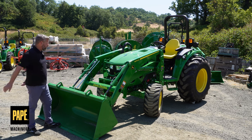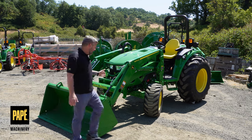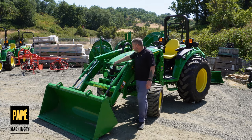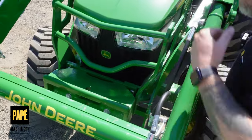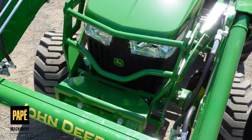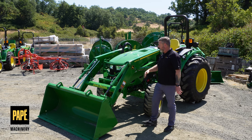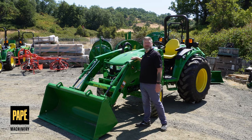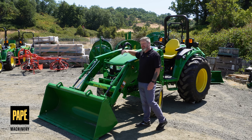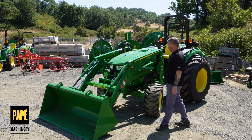It's also outfitted with a 440R loader from the factory, which is awesome. And you can see this heavy-duty grille with an integrated weight bracket system. This weight bracket system comes off of some of our bigger series tractors — it's a great option. When I take this quick park loader off, I can actually hang different weights on the front of this. It's actually very heavy just by itself, so it adds a lot of extra downforce in the front.